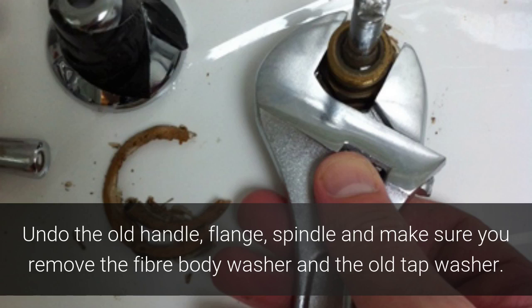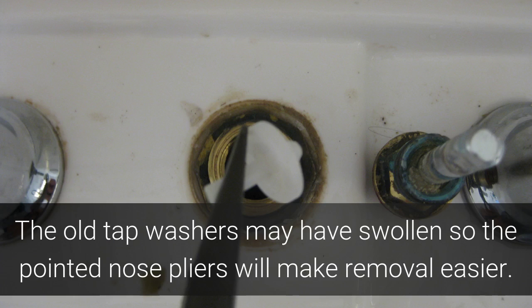Undo the old handle, flange, and spindle, and make sure that you remove the old fibre washer and the old tap washer. The old tap washers may have swollen, so the pointed nose pliers will make removal easier.